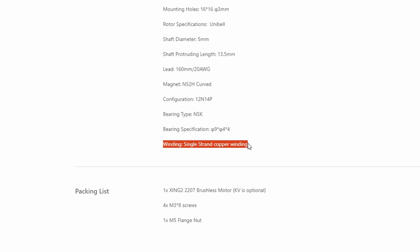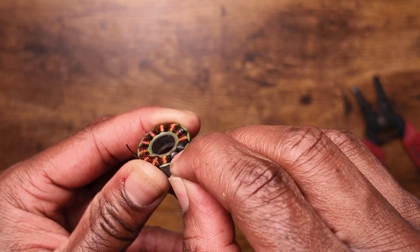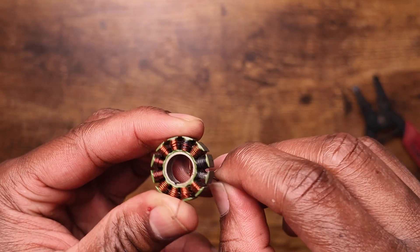At this point, measure your copper wire using a caliper to figure out what size it is. It's also a good time to figure out if you're using a single or dual strand — you can check the manufacturer's specs page, for example on iFlight, it'll tell you right at the bottom. If your copper wire is burnt, it's probably not going to be easy to unwind, so set aside plenty of time. Also, make sure you count the number of turns as you're unwinding, because you'll need to go around that same number of times when rewinding. For my motor, I counted 10 turns.